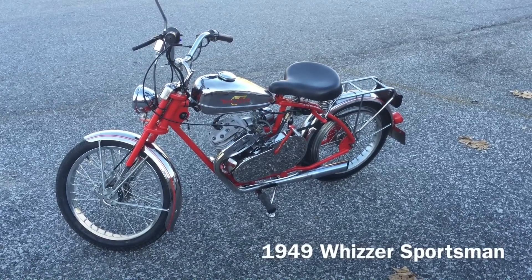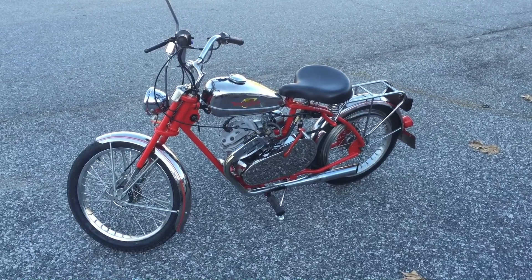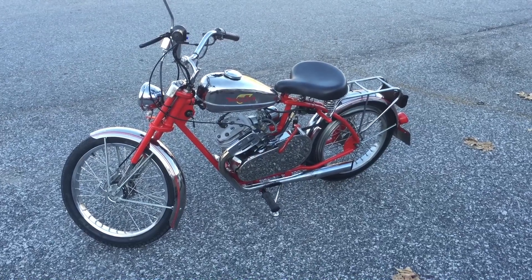This is a 1949 Whizzer Sportsman. My daddy bought it for me in 1955. It was tore up when I got it and I ended up getting it going, making it run.